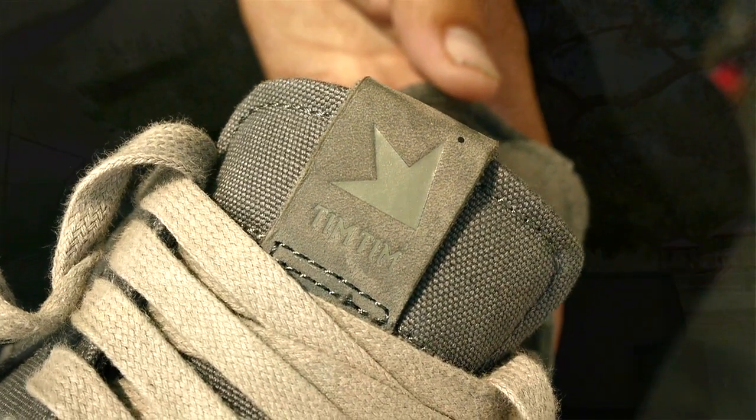It's a vulcanized shoe. It's good for feeling your board, skating ledges, skating handrails, skating stairs.